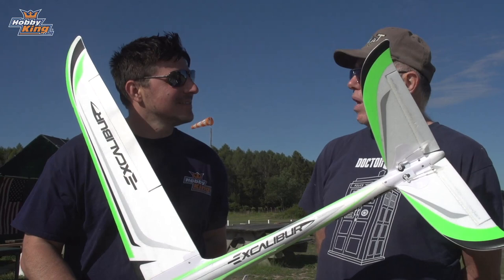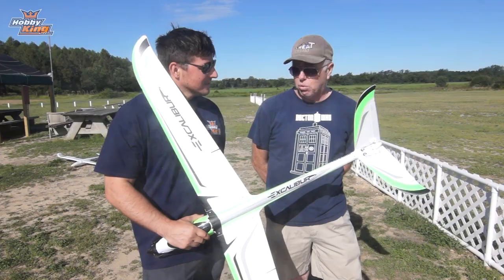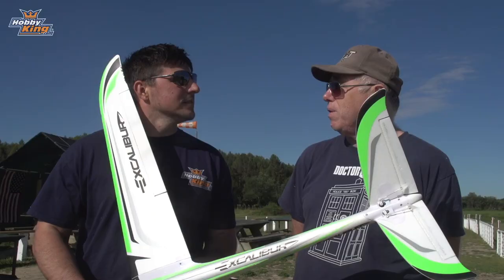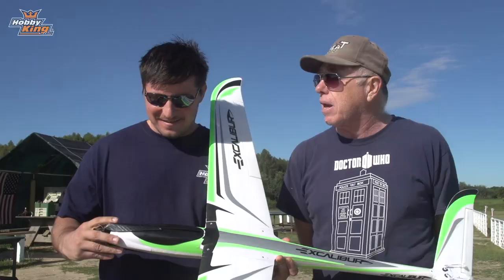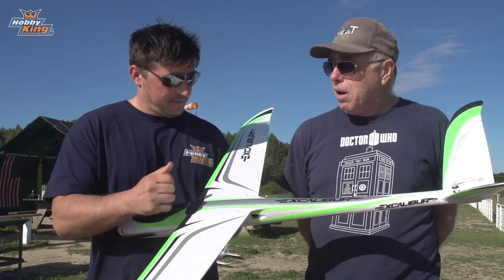Tom, tell us a little about the Excalibur. Well, it's advertised as a warm liner — I would say yes, it's certainly not a hotliner, but it's a great flying model. The power is exceptional; the climb rate is probably in the vicinity of three or four thousand feet per minute. The speed is very good, and it's got a very nice folding prop on the front that gives it a great climb.